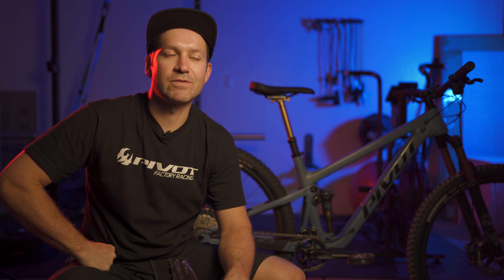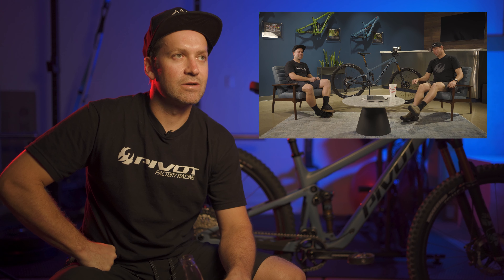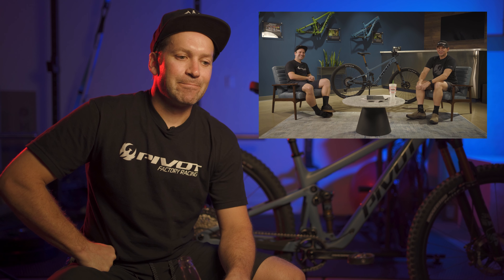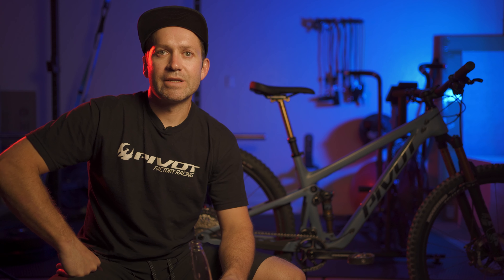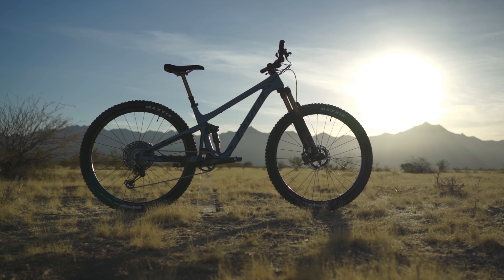Chris from Pivot hit me up and said, hey man, I've got this new bike dropping next month — wondering if you want to jump on the bike, test ride it for the week and come on in and give us your thoughts on it. Obviously I jumped at the chance. I've been wanting this bike for the last 12 months. I knew this style of bike was suited to the type of riding I do. I hadn't ridden the Trail 429, the existing one, but I'd spent the best part of two years riding a very similar bike — DW Link 120, 130, 29er. So I knew what these types of bikes were all about and I was pretty excited to jump on the existing one and to have the opportunity to jump on this brand new one. Yeah, it didn't take too much convincing.